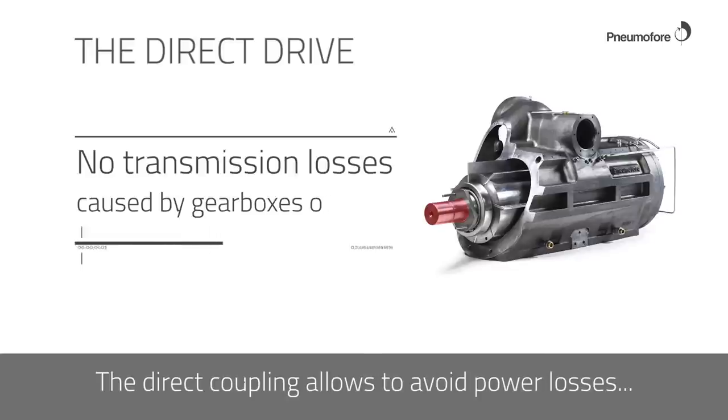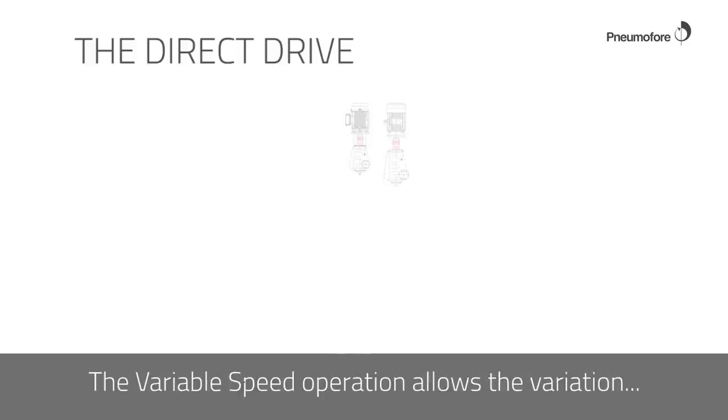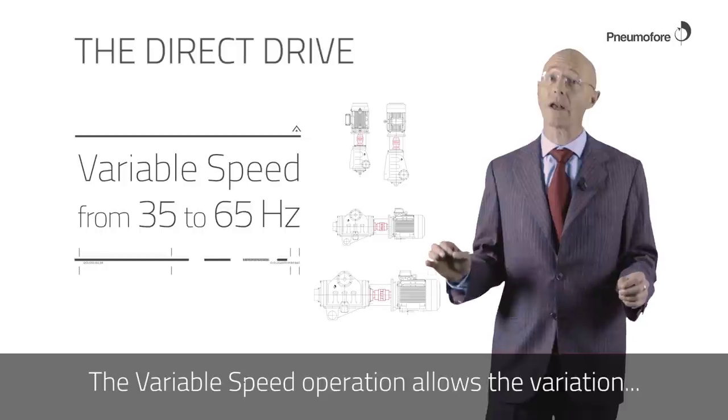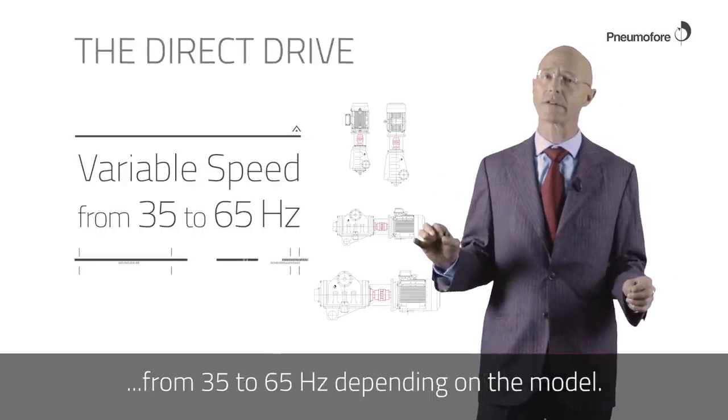The direct coupling allows avoiding the power losses caused by gearboxes and belt drives. The variable speed operation allows variation from 35 to 65 Hertz depending on the model.